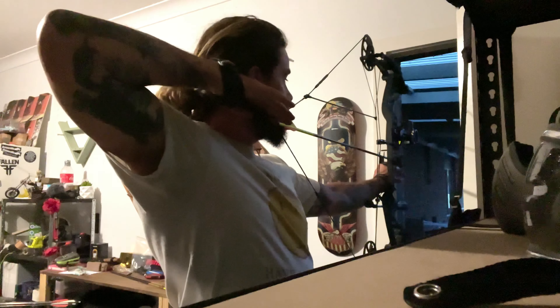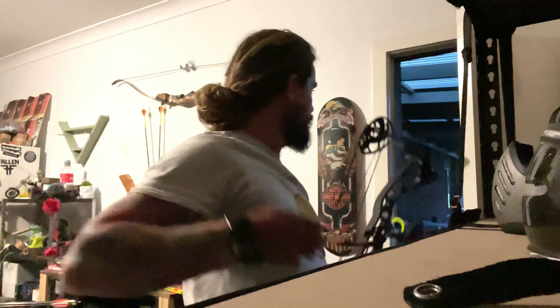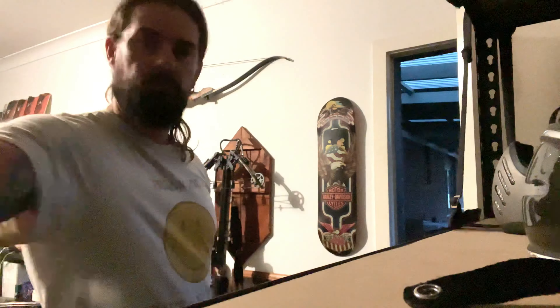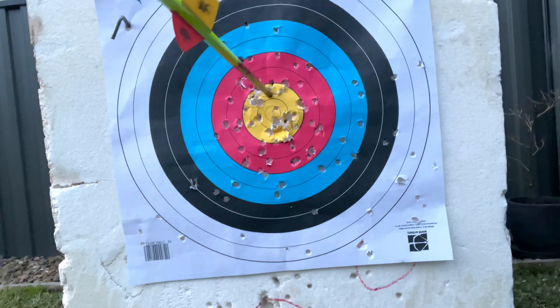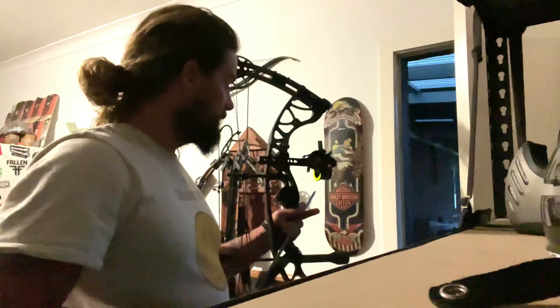So now the dial is sitting dead straight on the 20 yard line. The pin is on the yard line. Going left to right it was straight on the last one. So now I've adjusted the height. Let's just see if this last adjustment is all it needed.